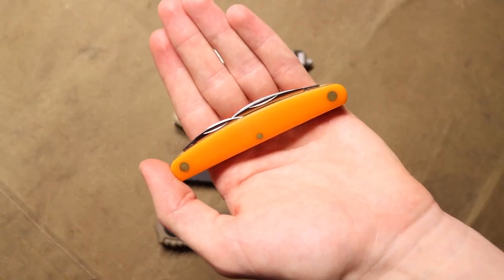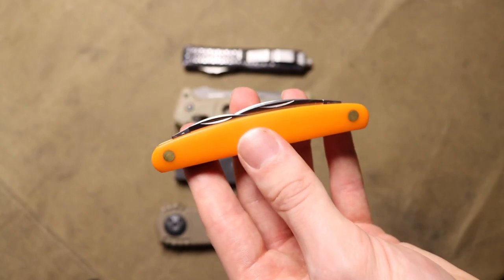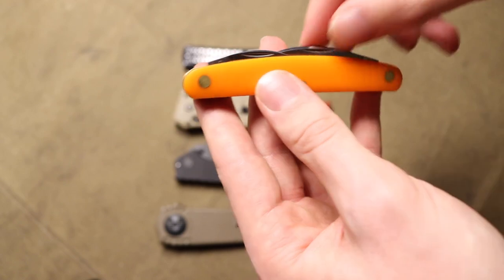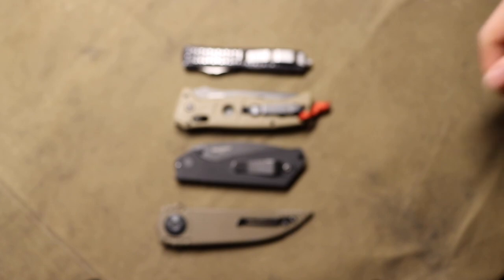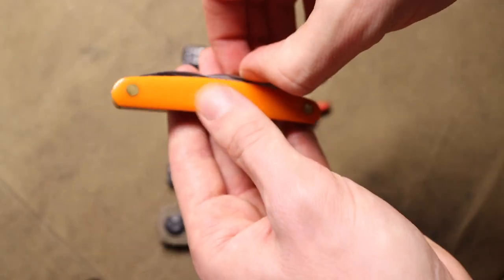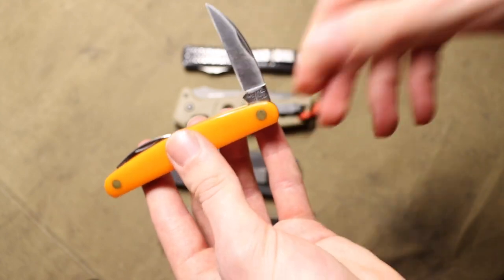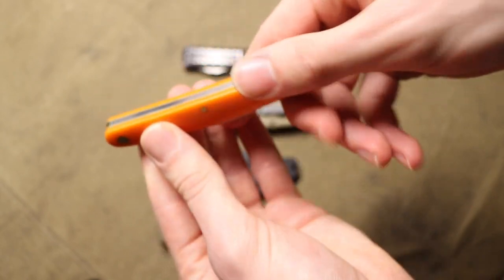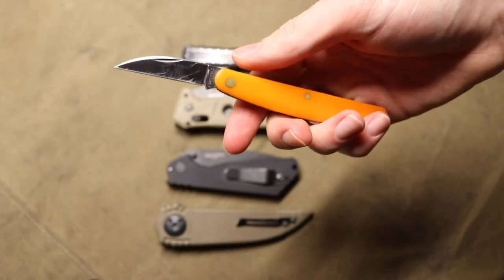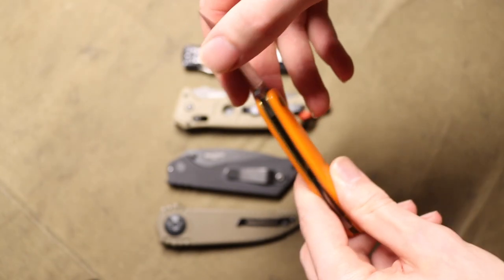Finishing up is the slip joint. Slip joints are fairly safe for the most part, but this one has bit me a number of times. I don't like handing slip joints with nail nick openers to new people — they're not intuitive, especially on a slim-profile knife. The nail nick requires you to dig your fingernail into the divot and pull the blade up. Most of these knives also have very hard spring bars that keep the blade under tension, making them very hard to open — almost always a two-handed affair — and it's very easy to slip out and cut yourself.